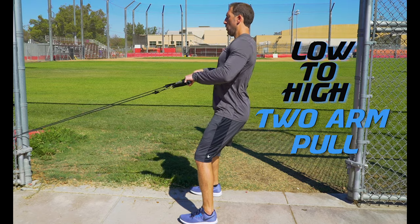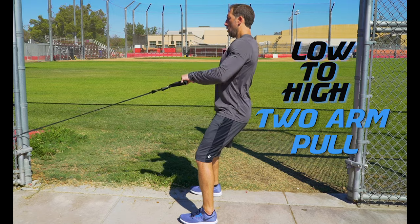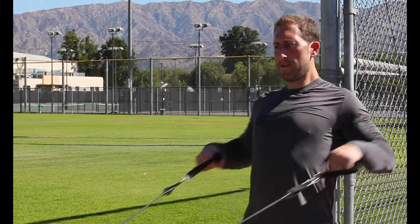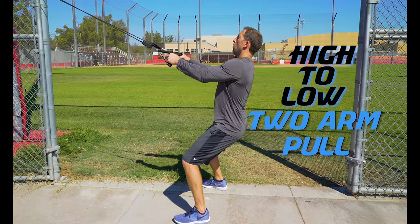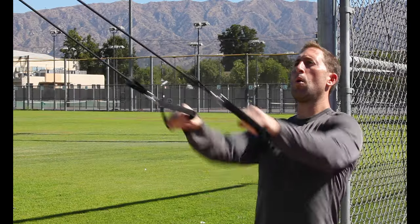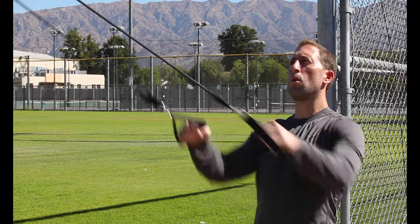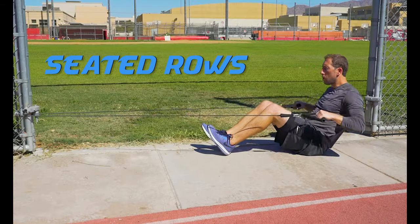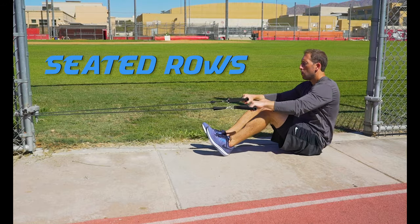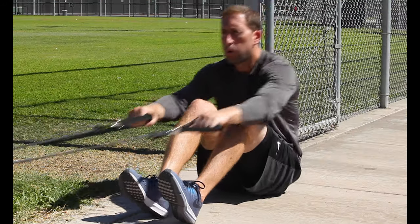Low to high pulls puts a greater focus on the upper back and trap muscles. High to low pull shifts the focus to the mid and lower back muscles. Lastly we have seated rows: sit on the ground and pull the band just like you are rowing a boat — this works a combination of both the lower and upper back muscles.